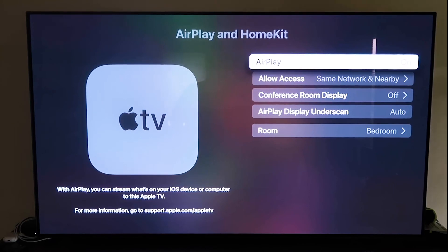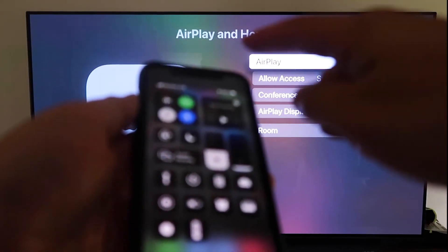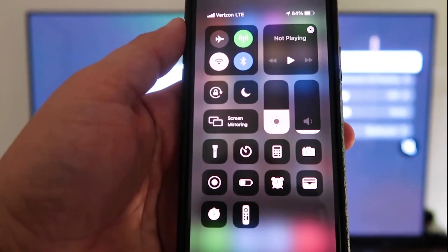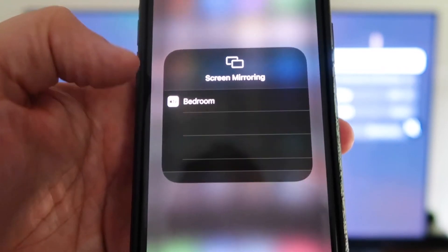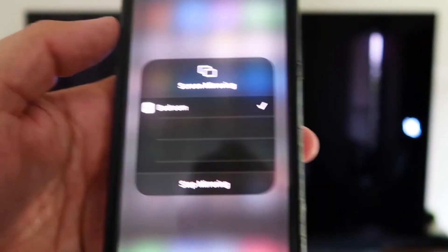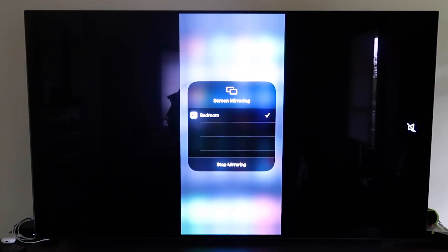Now grab your iPhone, make sure it's unlocked, and swipe down from the top right corner to bring up the control center. Tap Screen Mirroring, and it automatically recognizes the Apple TV nearby. Tap on it, it starts to think, and then — voila — it's mirroring right to your TV. That's the easy way to mirror your iPhone or iPad to your TV using Apple TV 4K.